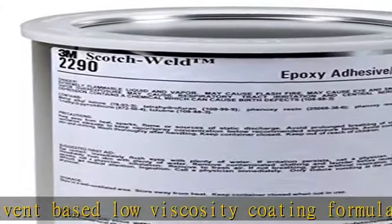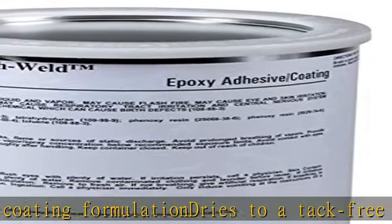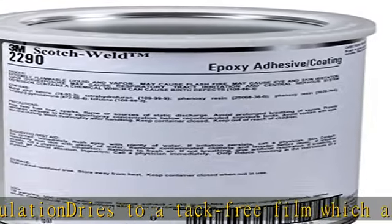Excellent wetting during cure. Requires only coating a single surface. Heat press during cure recommended for lamination. Use the link in the description to get this product today at the best price.